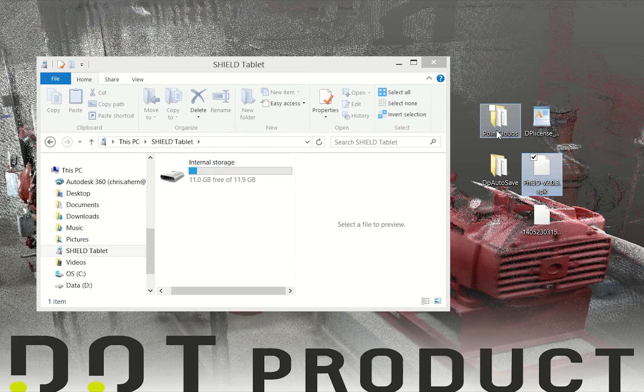The point clouds and autosave files I saved can stay on my computer if I need them for post-processing. The only reason I'd need to bring them back onto the new tablet is if there's a file I need to optimize, set coordinates on, or do anything else with inside PHY3D. Otherwise I can leave those here. Now I'm going to switch over to the tablet screen and show how to install PHY3D and update your license and calibration files.